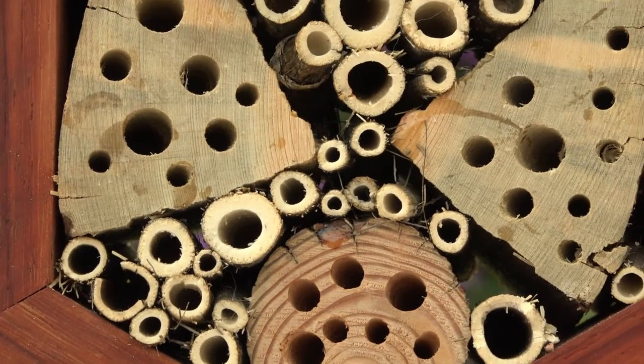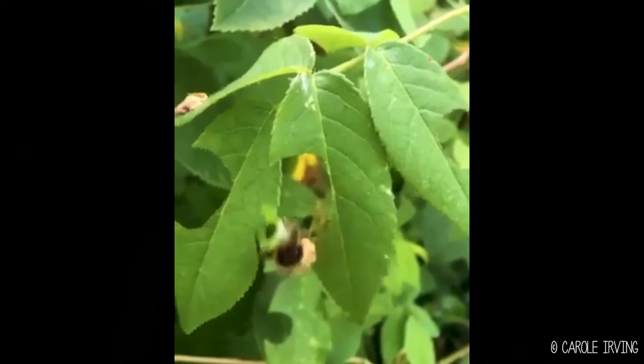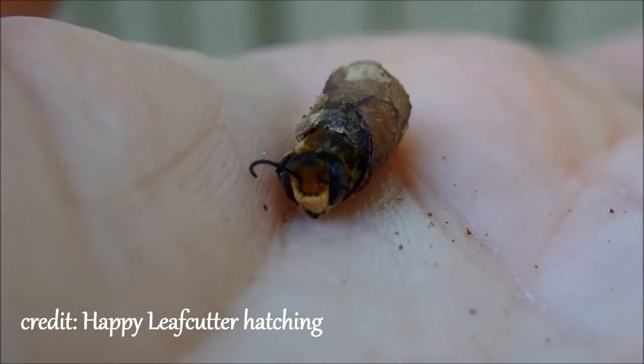So we also want to create habitat for our pollinators. This leafcutter bee, born in the spring, now has to get out, find a partner, find pollen, nectar, and a piece of leaf, and a nursery. She collects this piece of leaf and wraps the baby around it with a nice little bread basket of pollen.